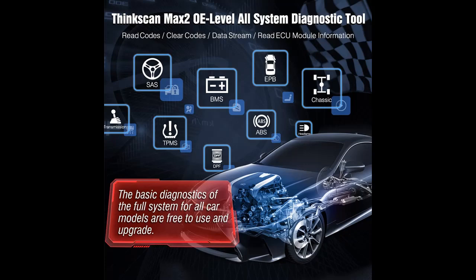Highlight features overview summary includes: OE-level wireless scanner of all available car systems such as engine, transmission, ABS, and SAS.